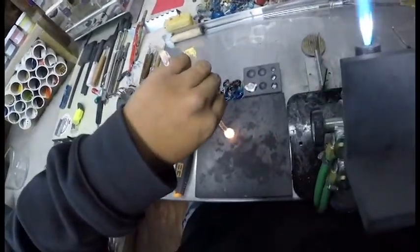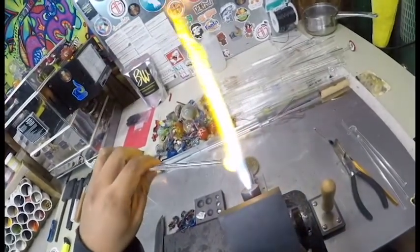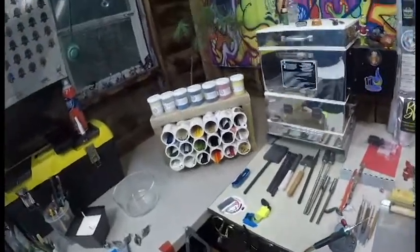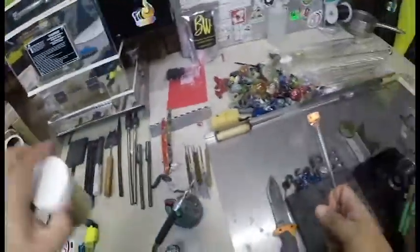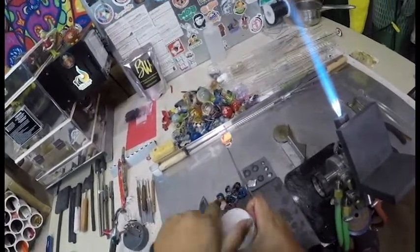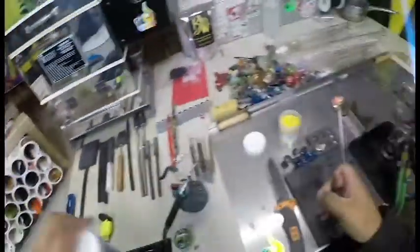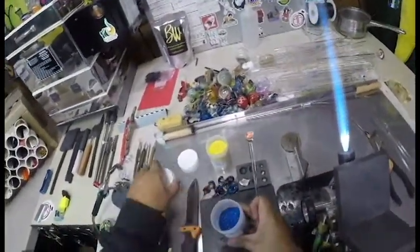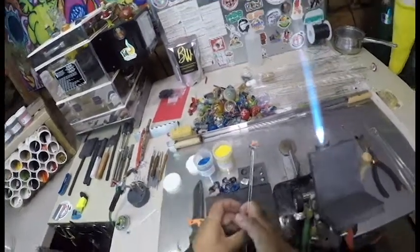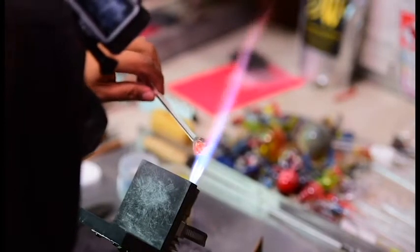We're going to flatten the bottom because I want to put some grass and land in here, so they're not just mushrooms floating in space. We're going to get some frit out. Frit is basically crushed up glass — comes in all different colors. The company that makes this is called North Star Glass; they're very popular in the glass industry.